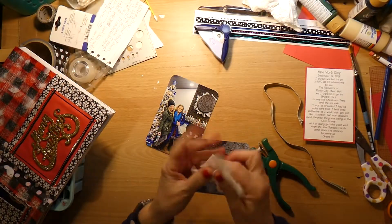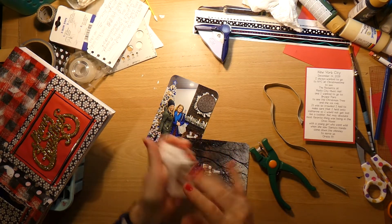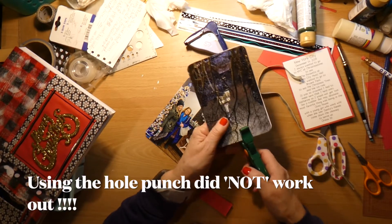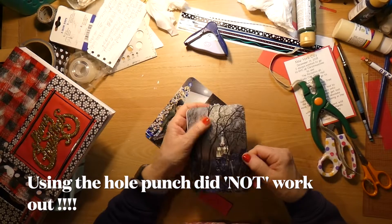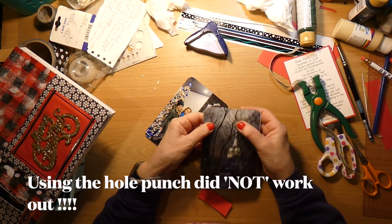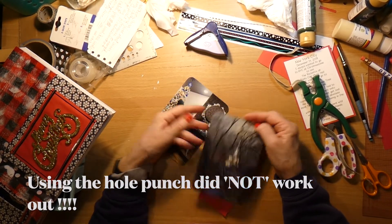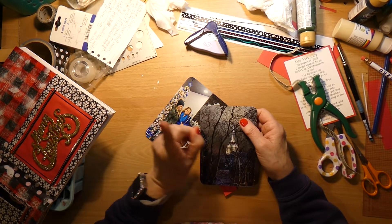I just got so full of glue — it's really good to have baby wipes right near you. Let's do this. Oh no, another one of those moments — it didn't go through. I don't know if it's not strong enough or because of the glue, but wait.